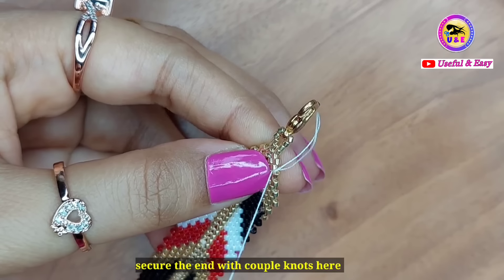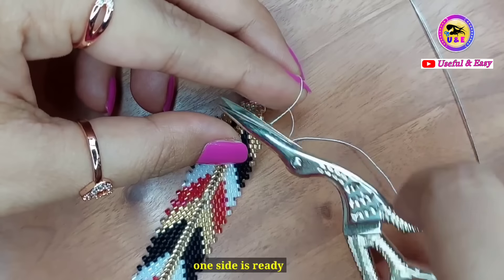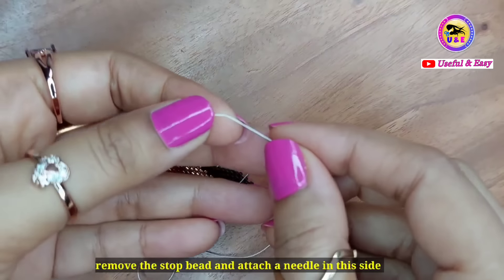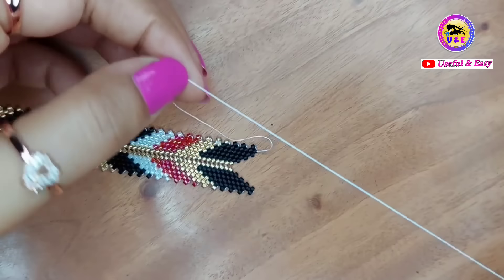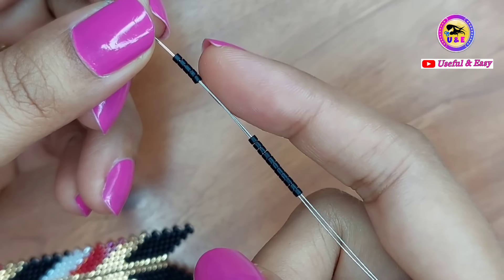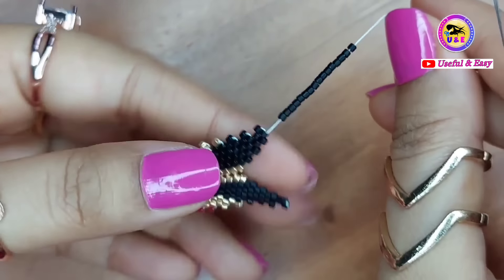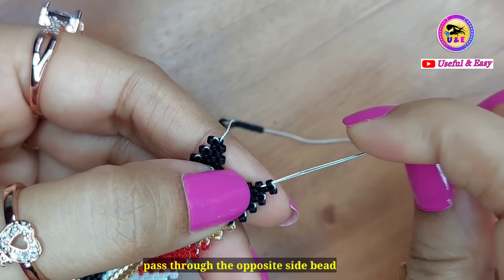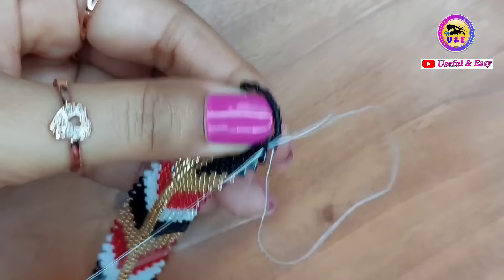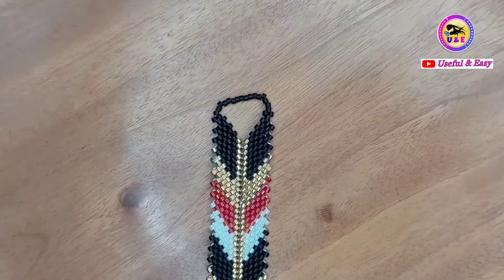Now I am going to finish the bracelet. Secure the end with a couple of knots, then cut off the extra tail thread. One side is ready. Now I am going to make the other side — remove the stop bead and attach a needle on this side. I have picked up 16 black beads to make a closure loop. You can add more or less according to your wrist size. Pass through the opposite side black bead, reinforce if you wish, then step down through a couple of beads and secure the end with knots. Cut off the extra tail thread and it's done.